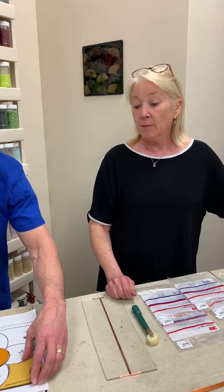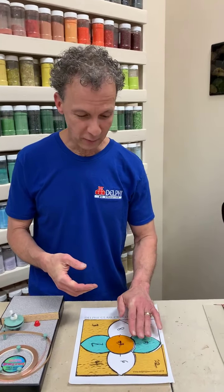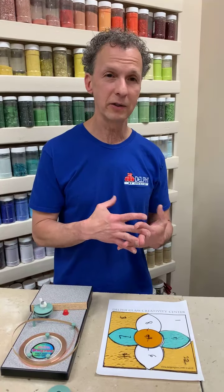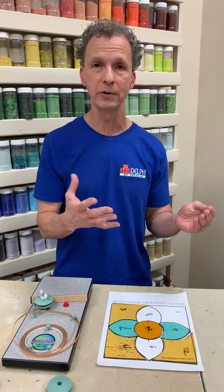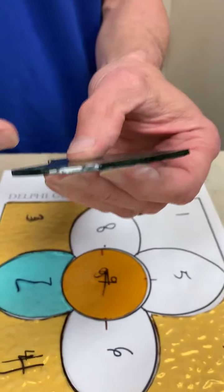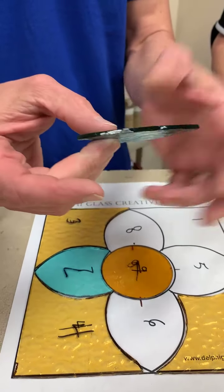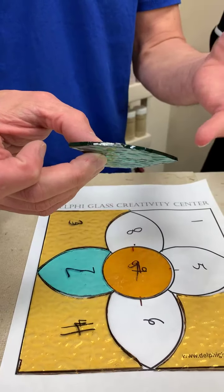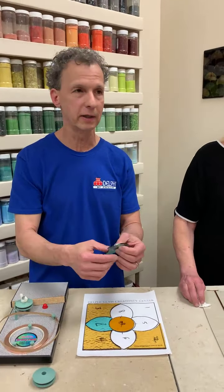Once we have the piece all assembled and all the grinding done, the next step is to foil it. Let's talk briefly about cleaning. When I'm grinding I'm usually wiping off with a towel or paper towels and that's usually good enough for the foil to stick. Sometimes, if you end up with a white powder on the glass — that's ground glass from the grinder — the foil won't stick to that, so that would need to get cleaned off.